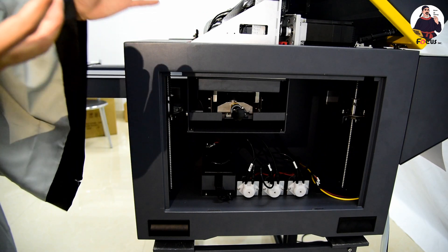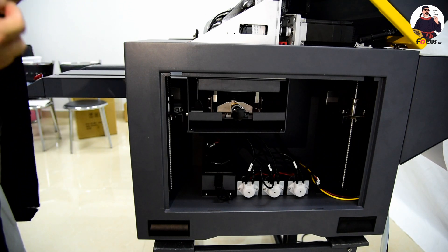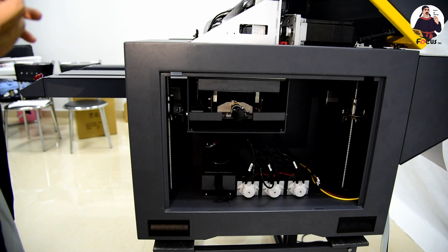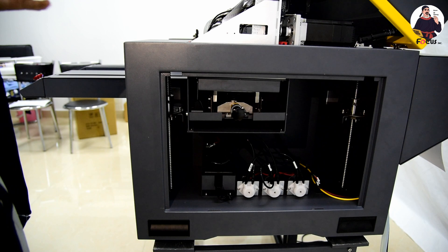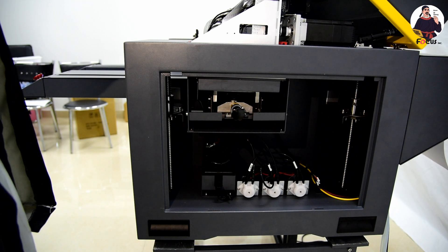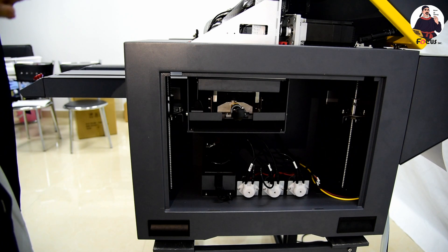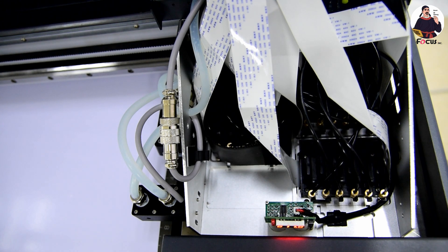If the ink is not coming out, it may be that the print head is not seated correctly, or the cap station is not in the correct position relative to the print head. So we need to align the print head position and lock the print head again, then adjust the cap station position slightly. Normally the problem comes from the print head location screws being too loose or too tight. We must make sure all the ink — CMYK, white, and varnish — is all coming to the cap station.